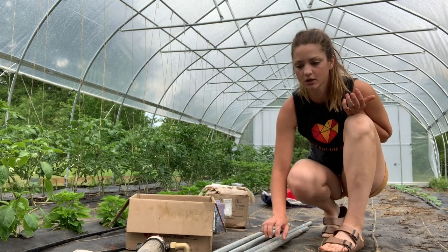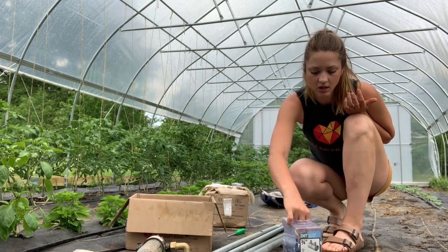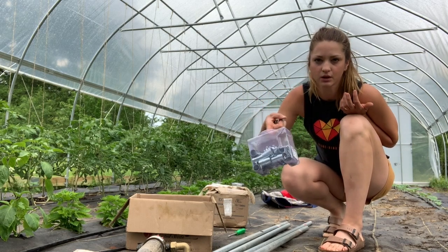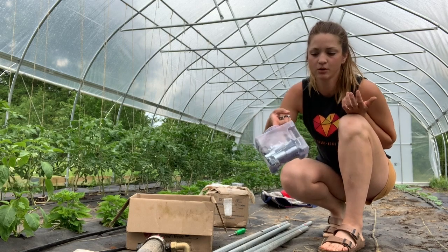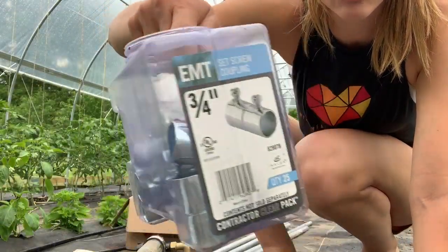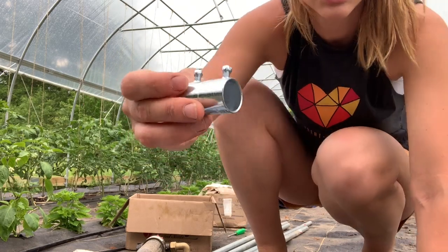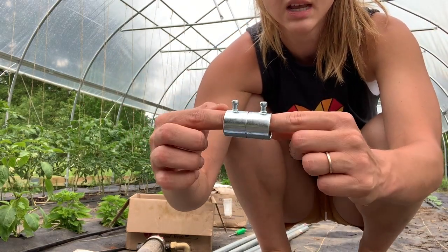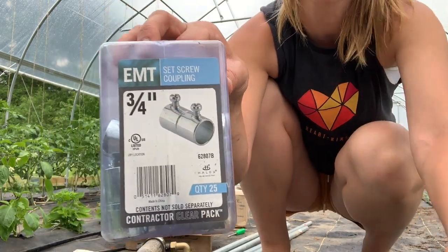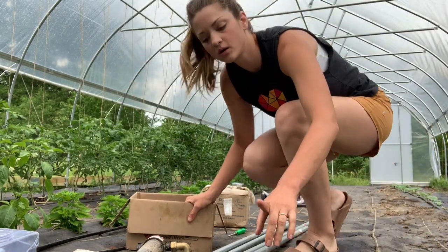Four 10-foot sections of three-quarter inch electrical conduit — I got these from Home Depot. You'll want the little coupling or connectors. We bought a whole bucket of them because we knew we might be putting up more high tunnels. They were pretty cheap. Just the coupling piece — each end of the conduit goes into it, you tighten down the screws, and it'll hold it together to make one 40-foot section. Make sure you get the right size — three-quarter inch for your three-quarter inch pipe.